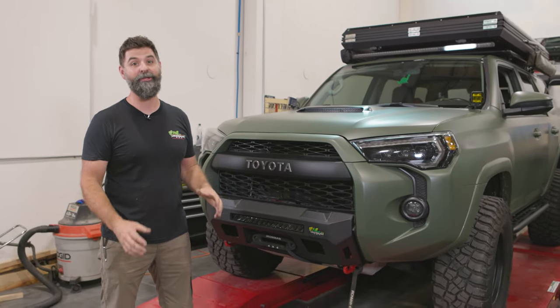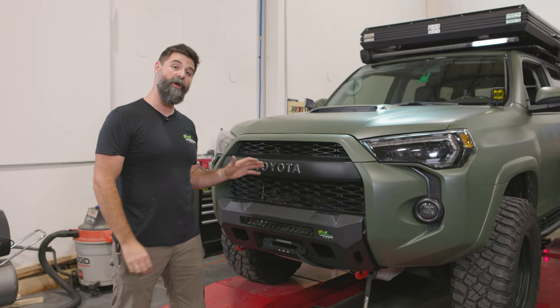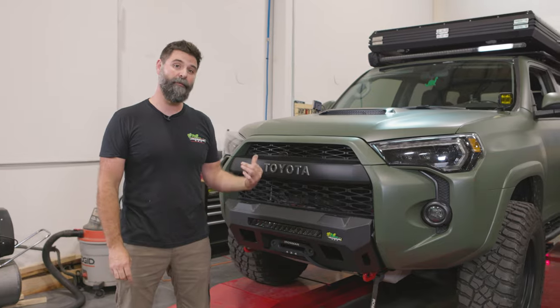Hey guys, Wags with Ironman 4x4. I'm going to show you how to get our brand new 4Runner stubby bumpers put on your truck.